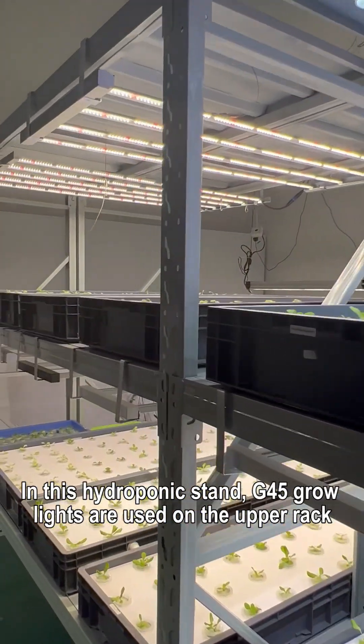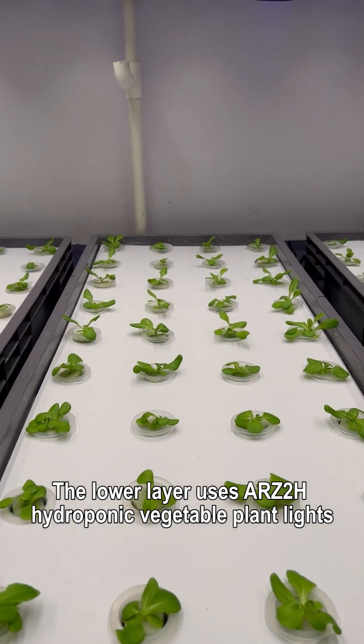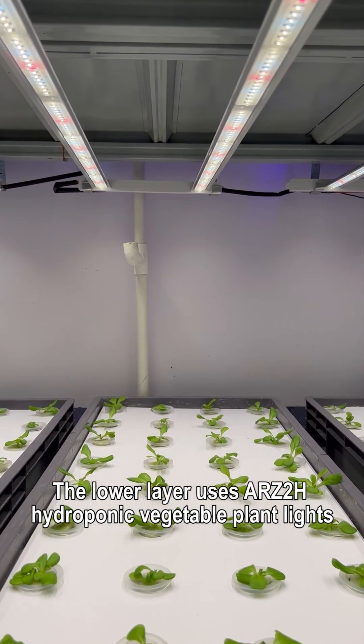In this hydroponic stand, G45 grow lights are used on the upper rack. The lower layer uses ARZ2H hydroponic vegetable plant lights.